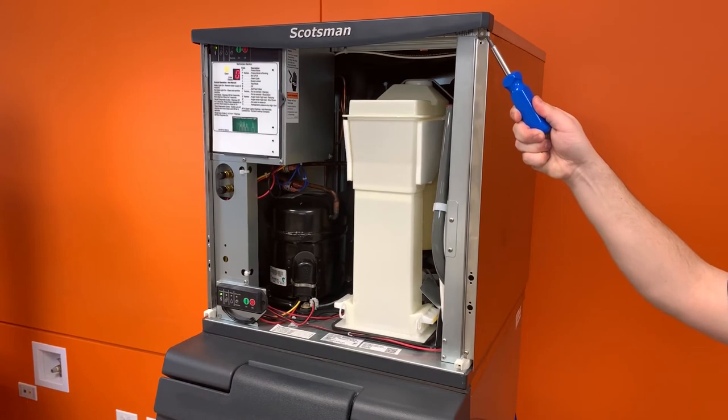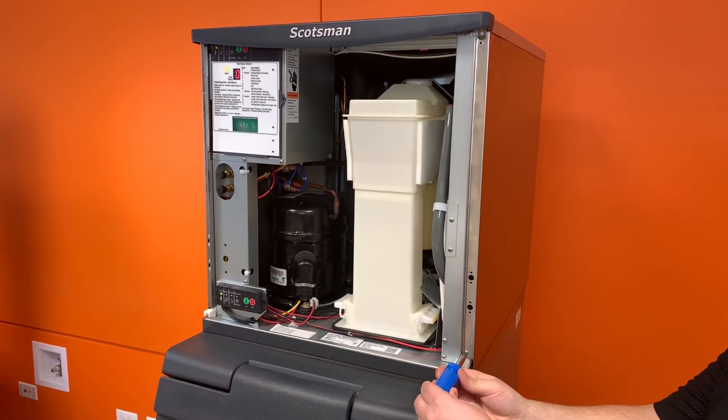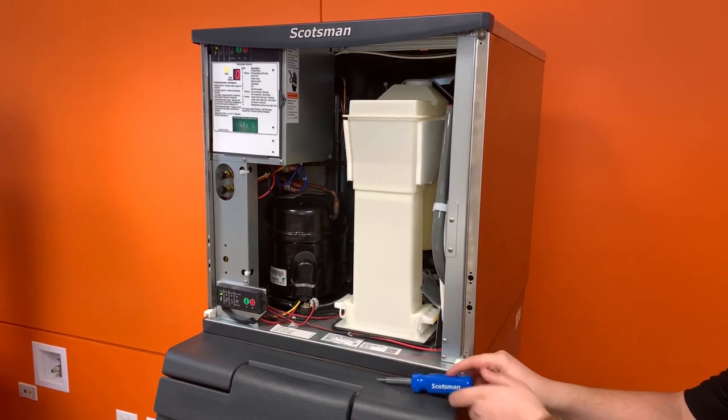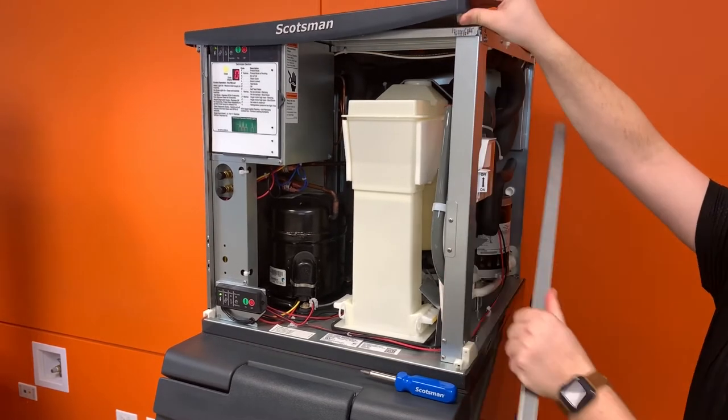Next, remove the screws at both the top and bottom of the front edge of the right panel. To fully remove the right panel, push the top panel up and pull the right panel forward.